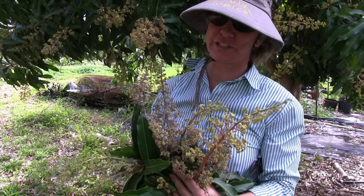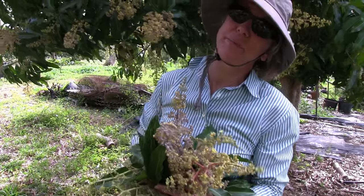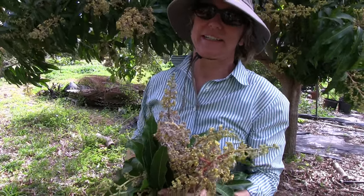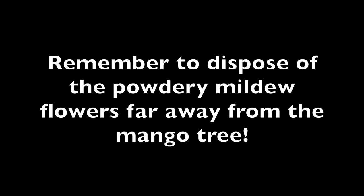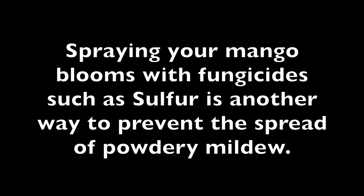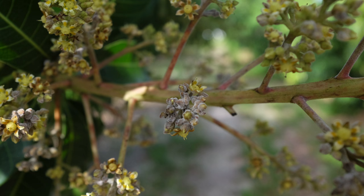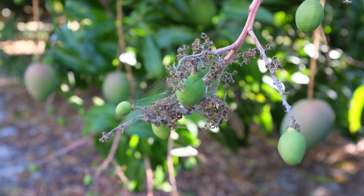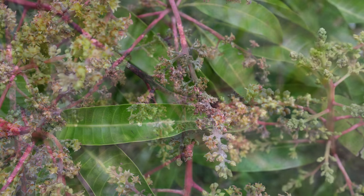Here's my little bouquet of powdery mildew. It's always sad to take off little fruits, but keep in mind you have hundreds if not thousands of little fruits on a tree this size — and this tree isn't even that big. So take off what you can so that the healthy bloom stays healthy.